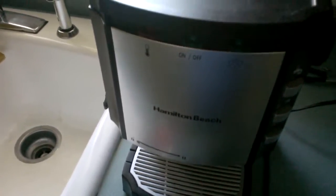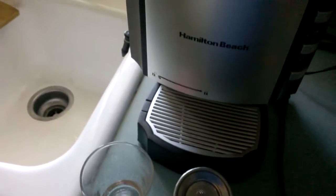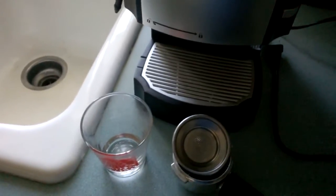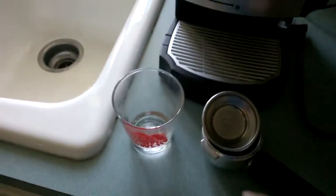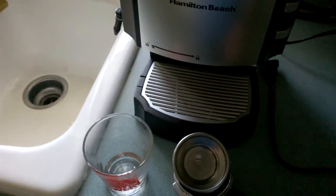This video shows how I resurrected my Hamilton Beach Espresso coffee maker. It hasn't been used in many, many years and it took me about two days to bring it back to life. This video is dedicated to a friend of mine out in Seattle who is sadly no longer with us. But nevertheless, cheers!